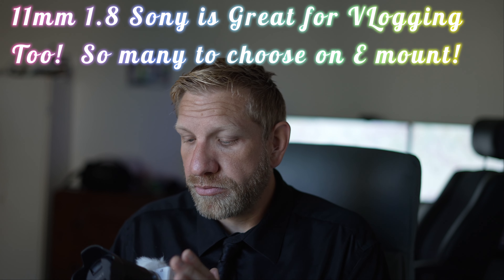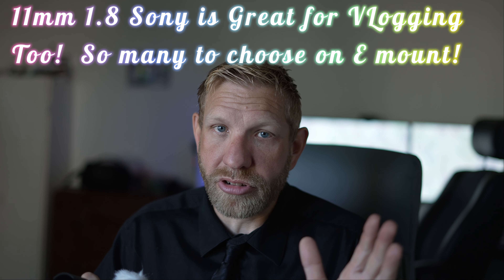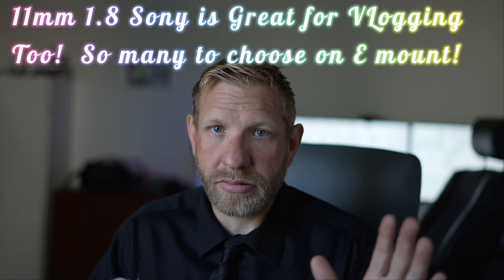You run the risk of buying a bunch of APSC lenses and then wanting to go full frame, having to buy all new full frame lenses. But you'll have a B-cam with extra lenses, so you're not totally out. As you grow, get a couple of good lenses — a 56mm, the Sigma trio. Start with a 16mm or whatever — there are so many lenses.